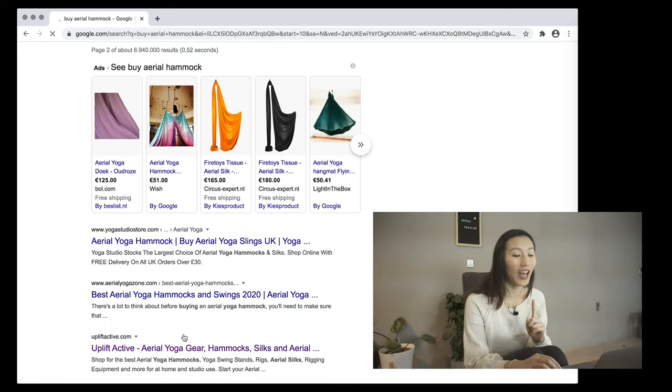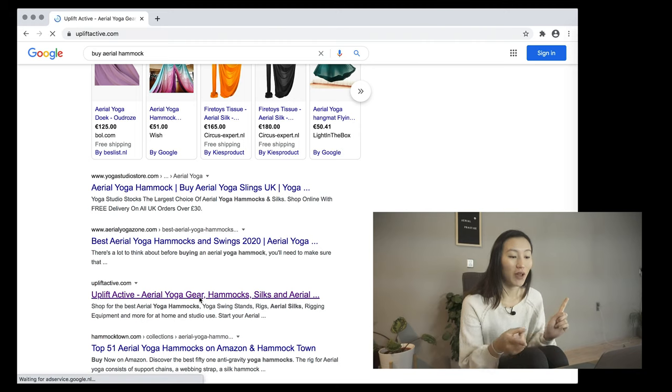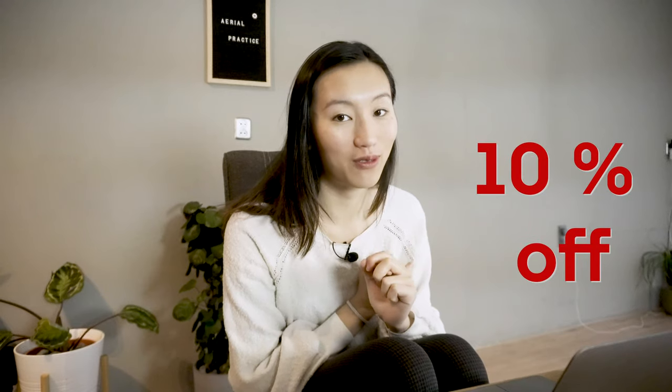Today I'm going to take a look at Uplift Active with you, for three reasons: they ship everywhere, so you don't have to worry about where you live — because most stores only cover Europe, the US, or Australia. They have a huge inventory, so they don't just have hammocks, silks, or a hoop — they have a lot of things to pick from. And there's a 10% discount waiting for you to claim.